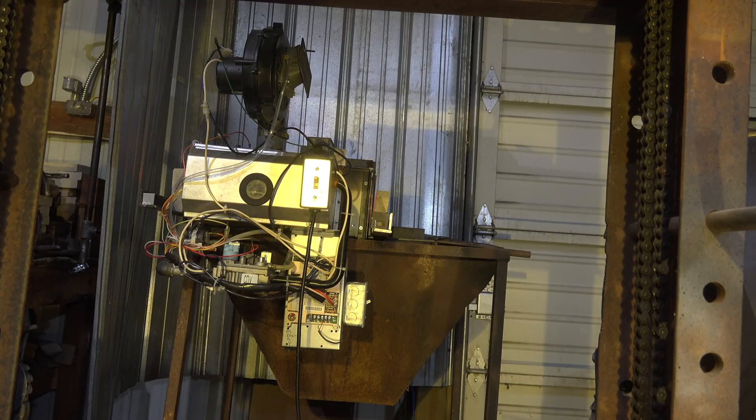The next video I do will be how I adapted this furnace to work as a forge. That's it on this one.